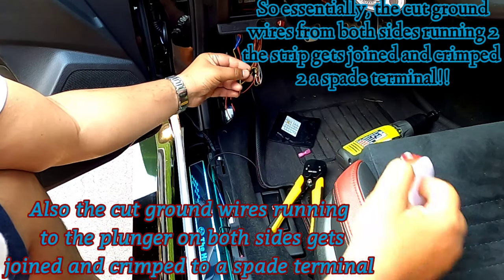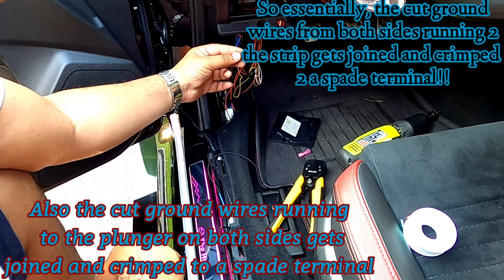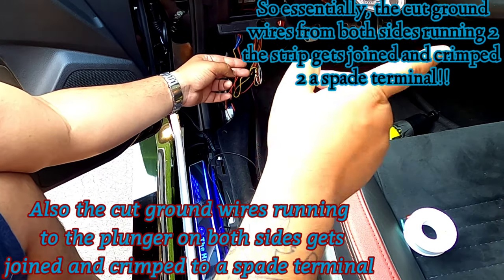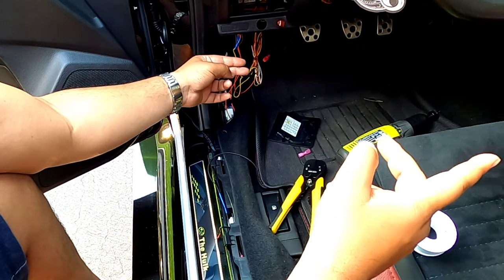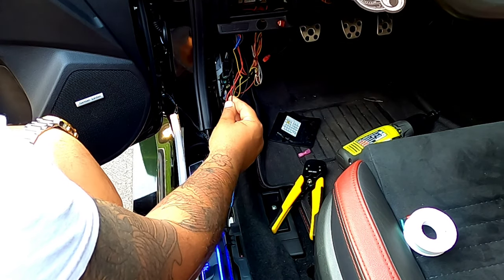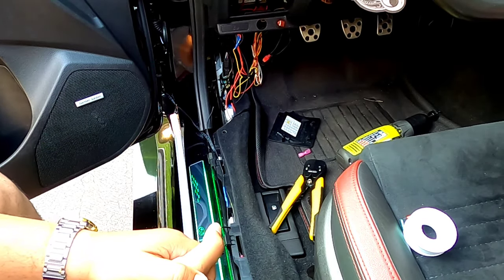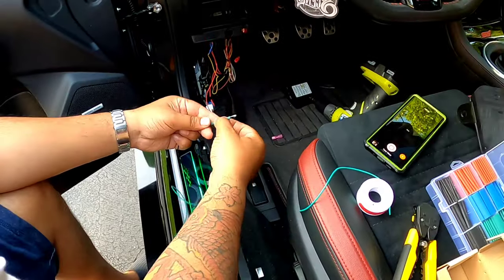I'll join it and attach it to one of the terminals on the actual switch. Then the other half that runs to the plunger on the passenger side I'll bring over and connect to the other terminal on the switch — and both of them will be able to work with one switch. That's pretty much it, so here we go.